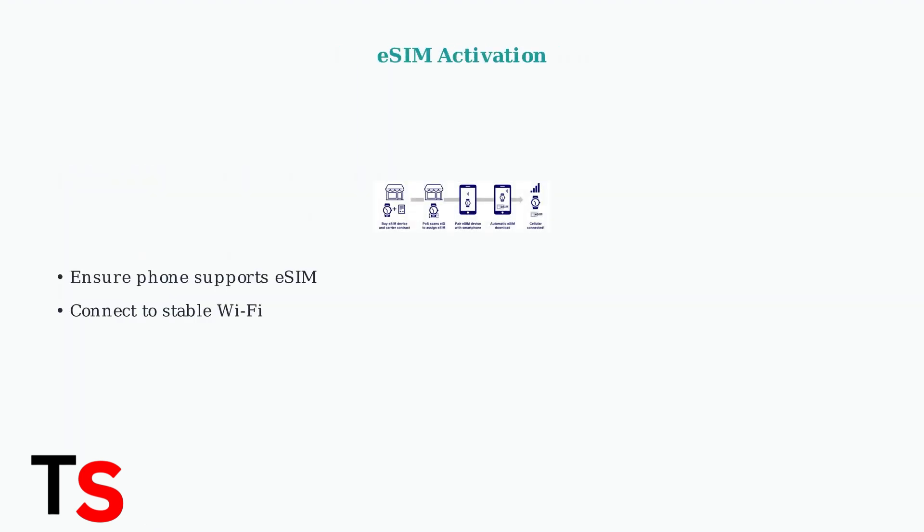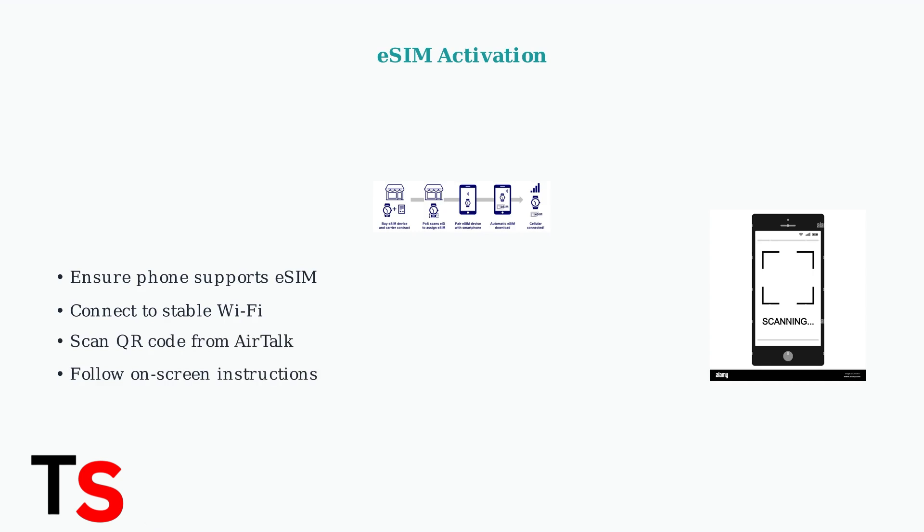For eSIM activation, first ensure your smartphone supports eSIM technology. Connect to a stable Wi-Fi network for the download process. Scan the QR code received from Airtalk Wireless via email or SMS, then follow the on-screen instructions to complete the setup.